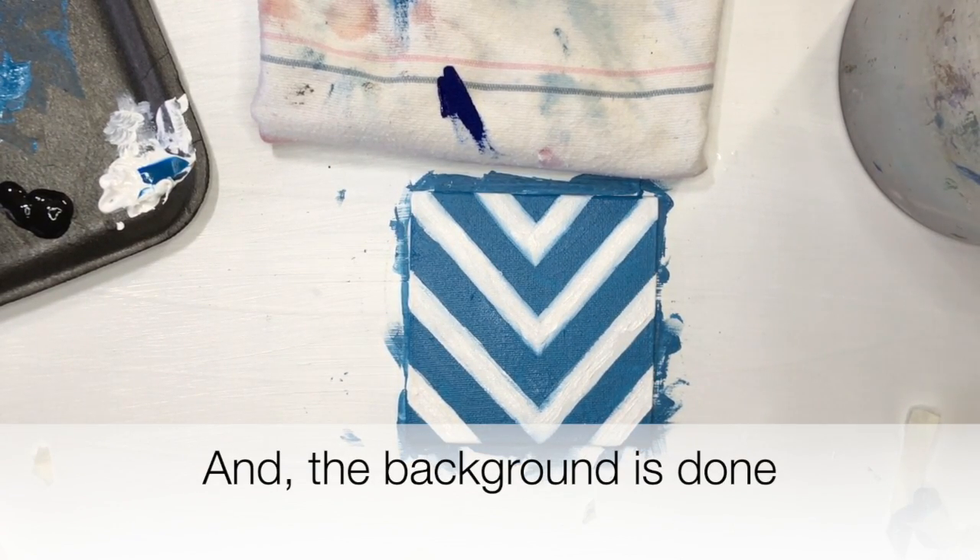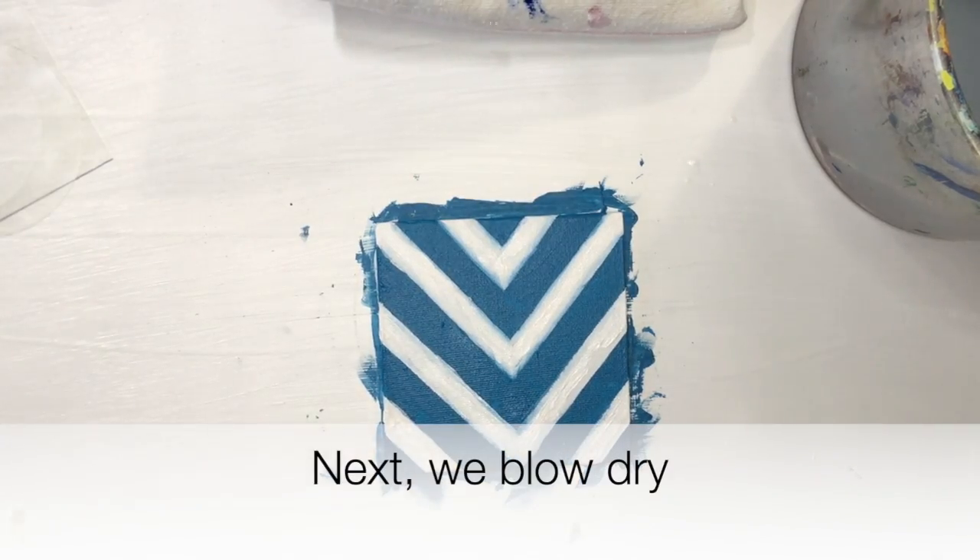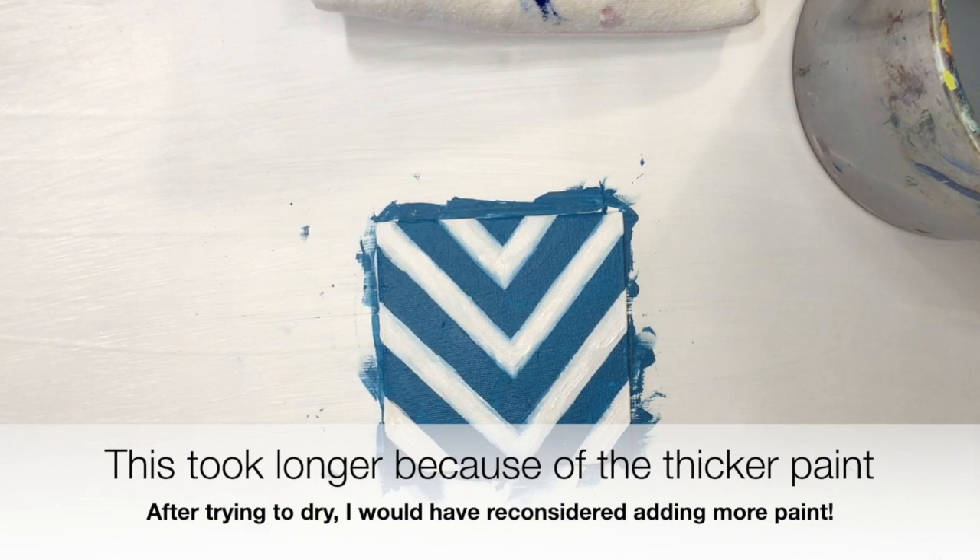Now it's time to use the hairdryer to dry out the canvas completely. You'll need that before starting to use the circle stencil. Tune in next time and you can see me use the circle stencil to complete the piece. Thanks for watching!